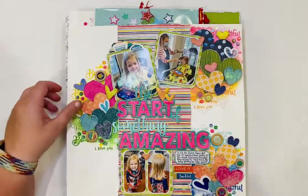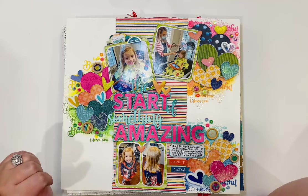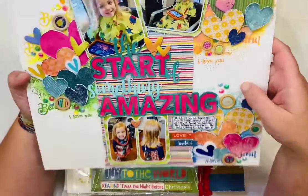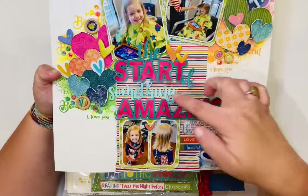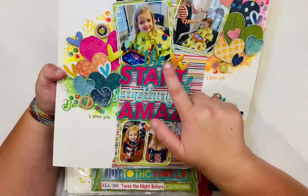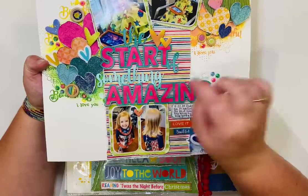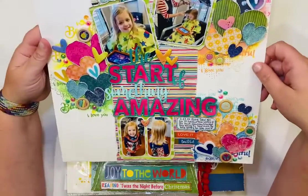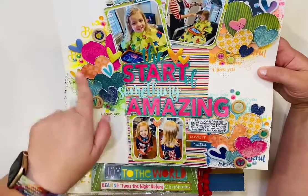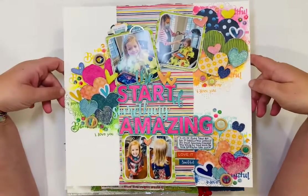Here's another one I made for Pear Tree Cut Files using Lindy's Magicals — it's so super shiny. I cut 'The Start of Something Amazing' entirely in white, then cut a second layer in white. I colored the top layer in Lindy's Magicals aqua and the second layer in pink. This was my baby girl's first haircut, and I've got Pear Tree pieces, hearts cut out, wooden buttons, and lots of pretty things.